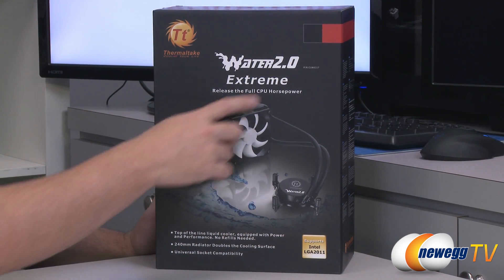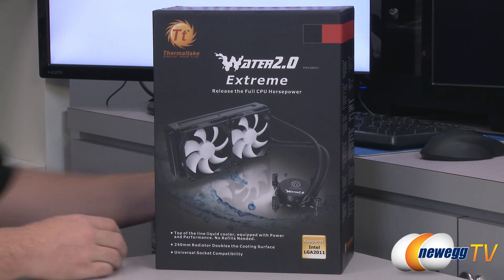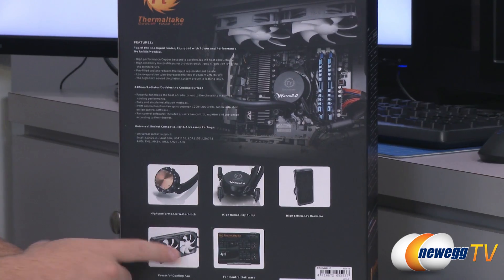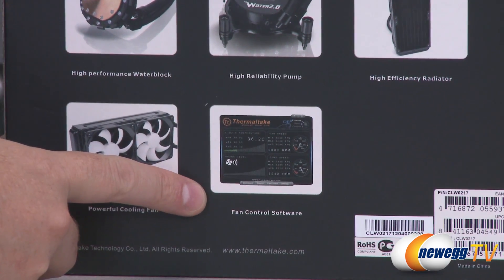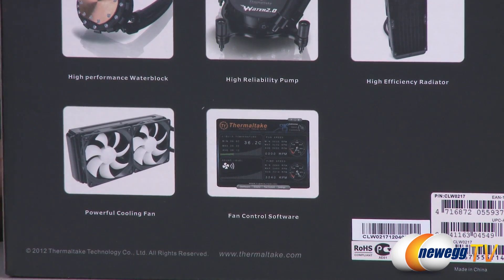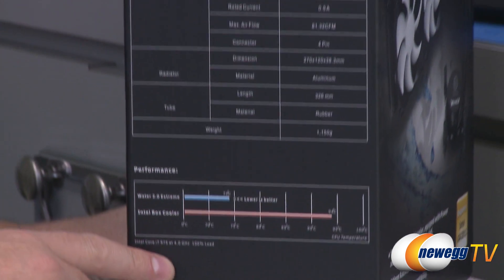Here's a closer look at the box. The part number is CLW0217. On the back, they have included fan control software along with the unit, so you get two PWM-capable fans inside the box. You can use the included software from your operating system to set up the ideal combination of noise and cooling for the unit.